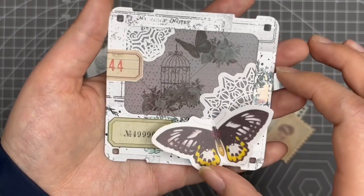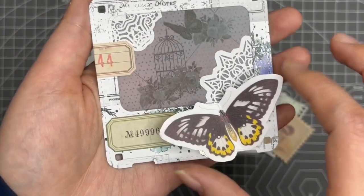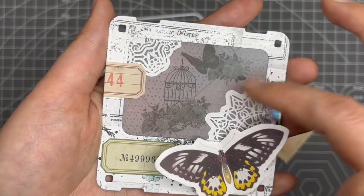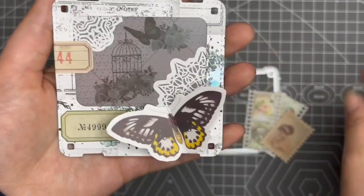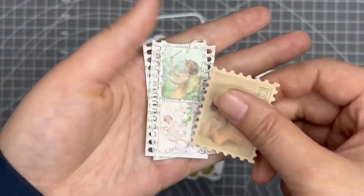I also made another one. For this one I made it into a pocket, so it looks like this. I love this vellum background — I think it's great. I added a butterfly here, and also two lace pattern pieces over here, and then I added some tickets here.